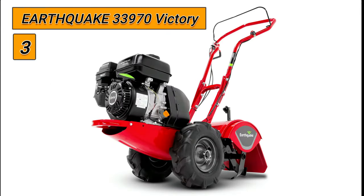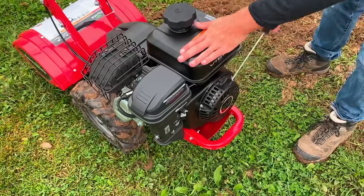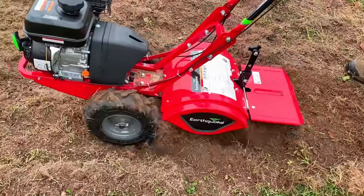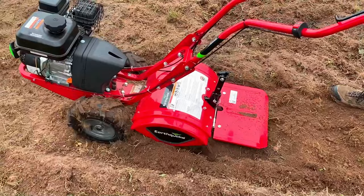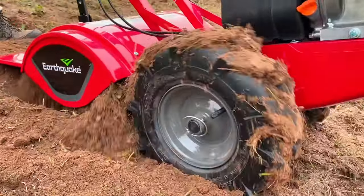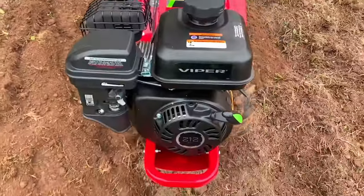Number 3: Earthquake 33970 Victory. The Earthquake Victory rear tine tiller features counter-rotating tines. This feature, along with its powerful 212 cubic centimeters engine, allows the Victory to aggressively dig in unforgiving soil. The Victory features instant reverse — simply pull the lever at the user position and easily walk the tiller backward. There's no shifting necessary.